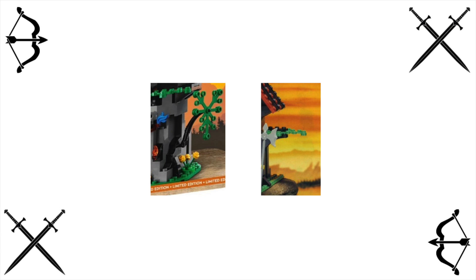Secondly, there's greenery. That's nice. The original had a few leaves, and this one builds on that a bit. You have these decent-looking branches coming out of the side and some flowers in the front. Never hurts to have some greenery — livens the place up a bit.